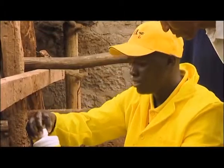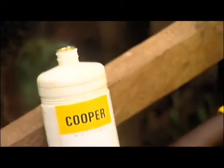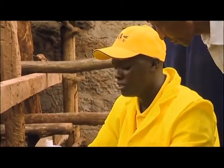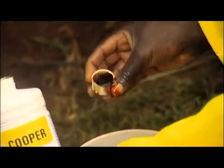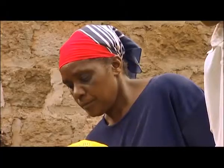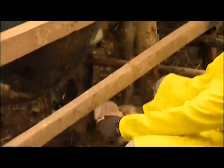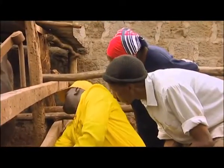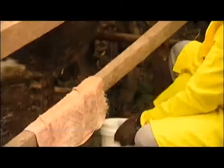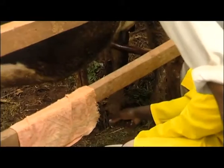This disinfectant is used to treat our water against the microorganisms of mastitis. You measure at least two of these and put it in the water. So when you come and wash your udder, you sprinkle here in the water. The bacteria of mastitis can highly spread from it.